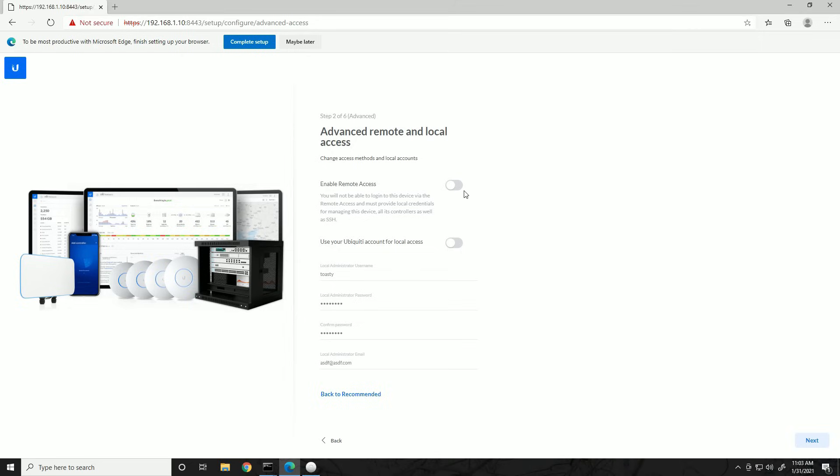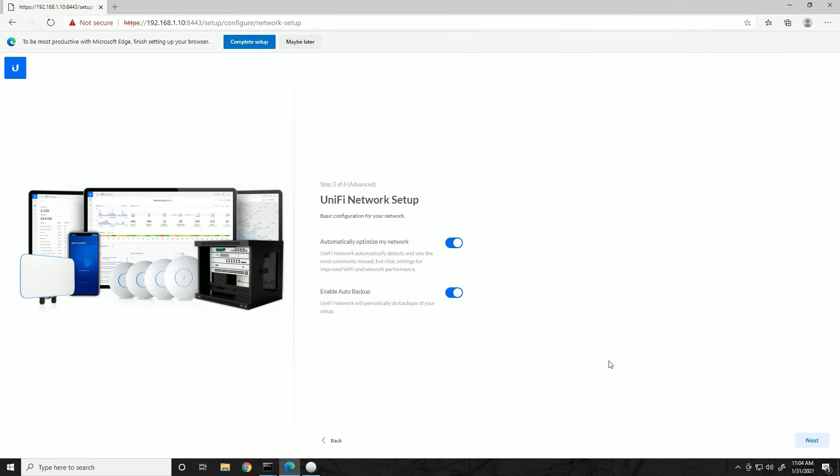If you do want remote access, leave it enabled — you have to tie it to a Ubiquiti account, then go to ubnt.com and launch a cloud-based controller to manage your network from anywhere. But I'm going to create a local admin only. Clicking Next brings up two options: 'Automatically optimize my network' and 'Enable auto backup.' I always enable auto backup — that's a great feature. Auto-optimize is also good to leave on, but if you want to get deep in the weeds you can turn it off.